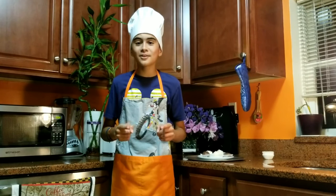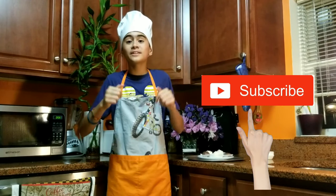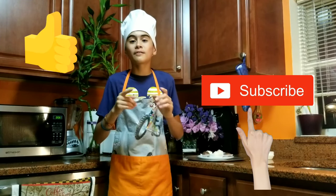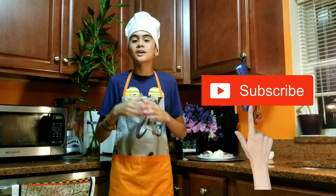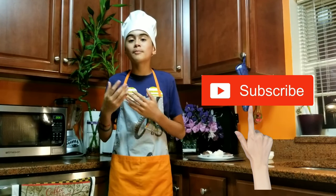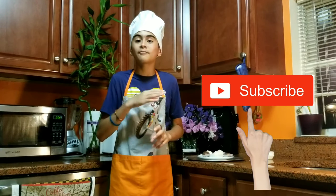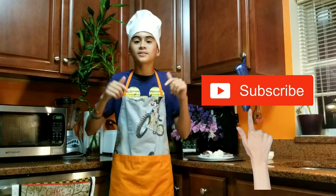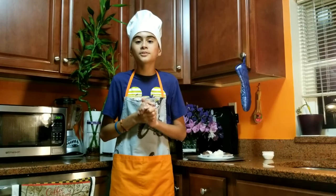Thank you so much for watching my videos and always being there. The majority of my recipes have been desserts, and so for future videos I have many surprises. So don't forget to subscribe and give this a big like. And I repeat again, thank you to Kakaya.